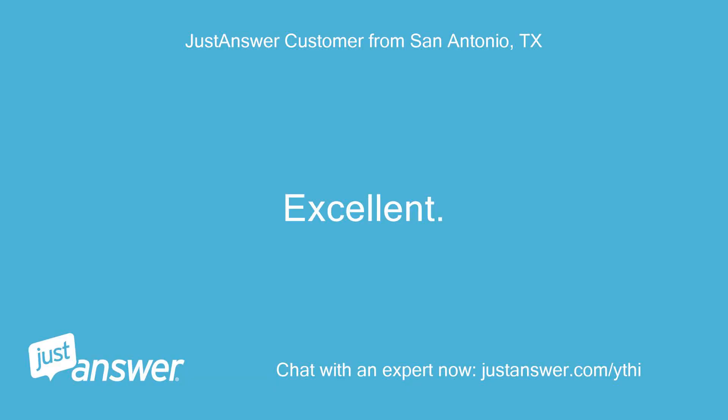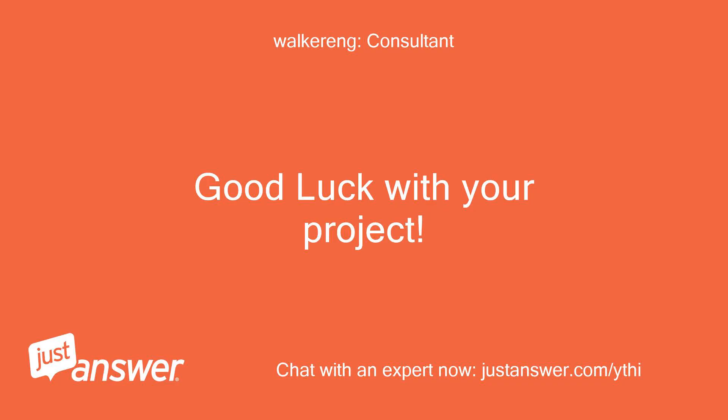Excellent, Brian. Good luck with your project.